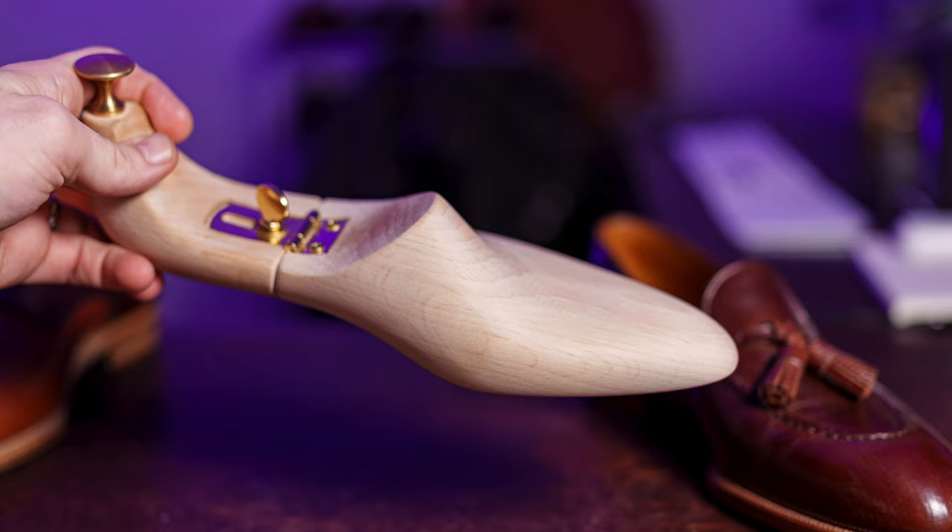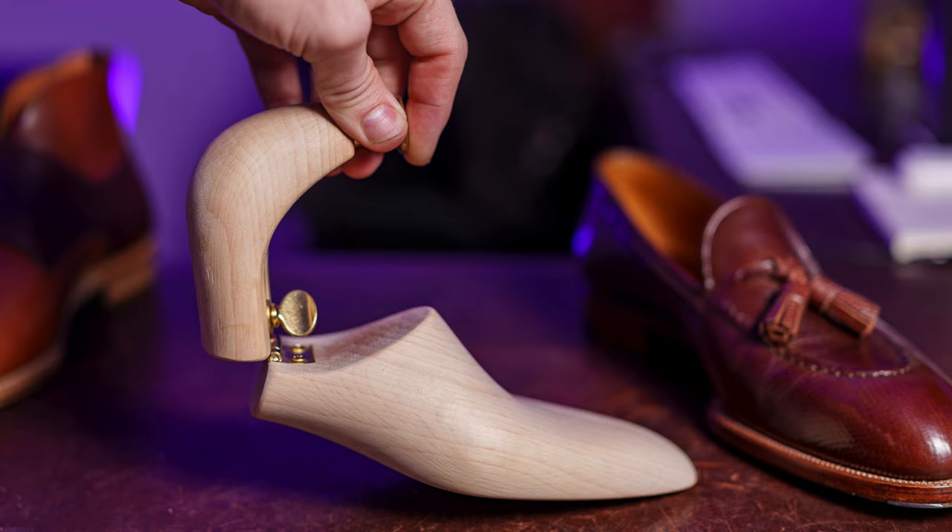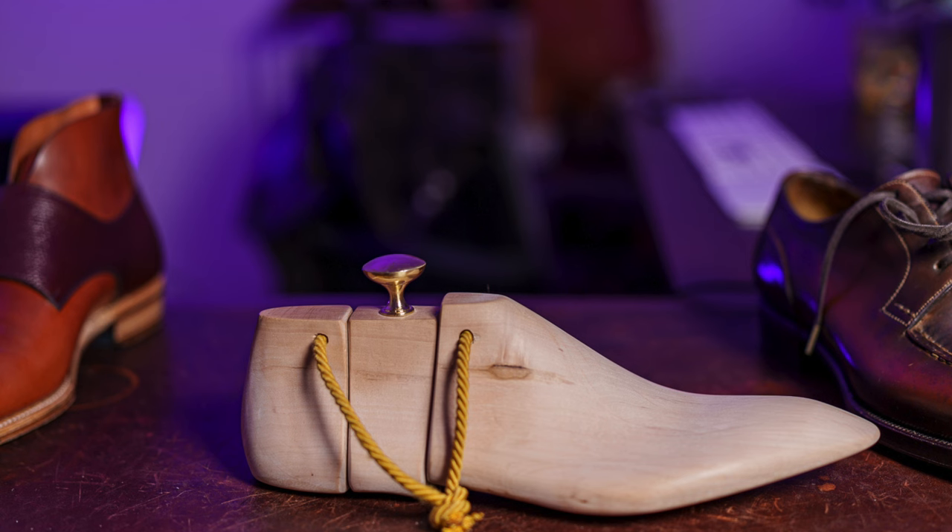Hey what's up guys, Shelbridge here. Tonight I want to talk about shoe trees, specifically the value in different types and whether it's worth it.